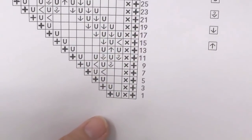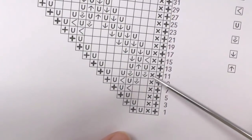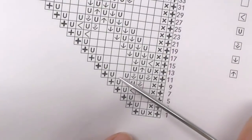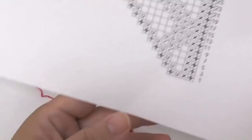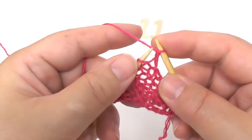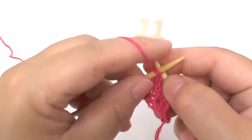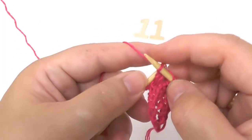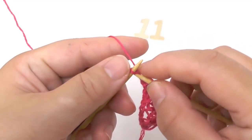Next is row number eleven. In this row we start by knitting the border stitch, then knit the one in garter stitch, then knit two stitches together, yarn over, knit another two stitches together, yarn over, knit one stitch, yarn over one more time for the increase, and at the end knit the border stitch. Slip the border stitch, knit one in garter stitch, then start the pattern: knit two together, yarn over, knit two stitches together, yarn over, knit one stitch for the increase, yarn over, and then knit the border stitch.